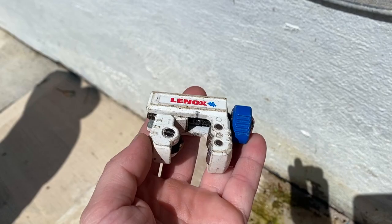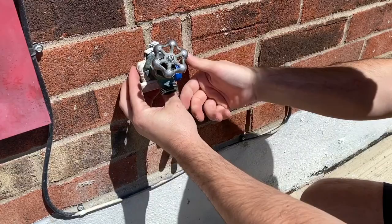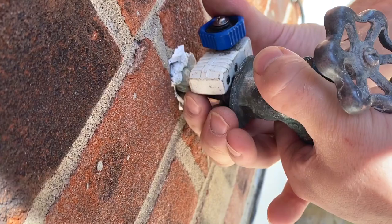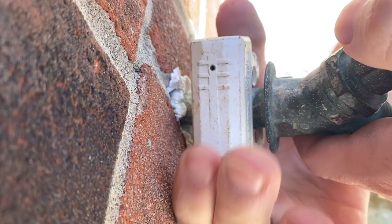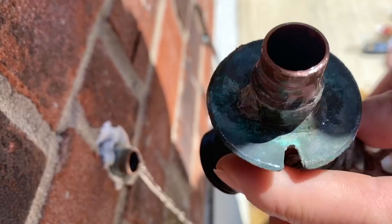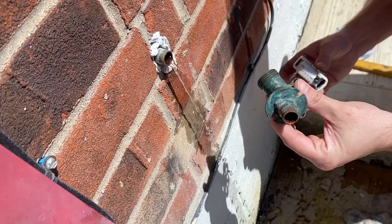I'm going to use this copper pipe cutter to cut the pipe. I will include all the products that I'm using today in the description box below, so make sure you check it out. Now let's cut the pipe. What you want to do is get this as close to the outside wall as possible. This way, when you cut it, you will have a ton of space to move around. Then spin it around, and after every couple of spins, tighten it even more — this way the pipe gets cut really nicely. And there you go — your old faucet is completely off. It just took us a minute to do it.